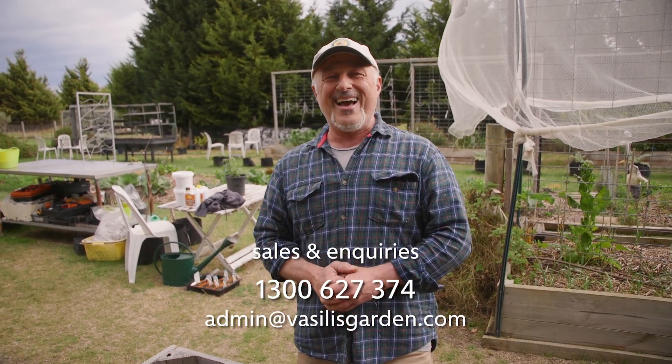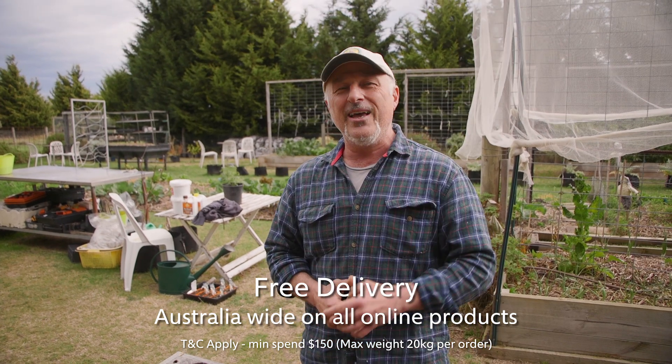Check out our website VasilysGarden.com — great specials every day for you to enjoy. All natural, no chemicals — from me, Vasili.